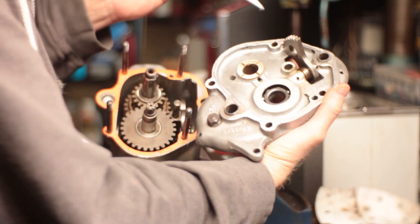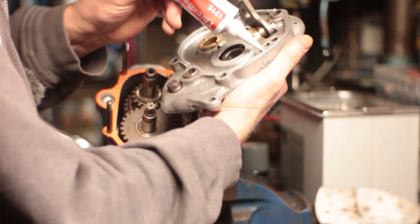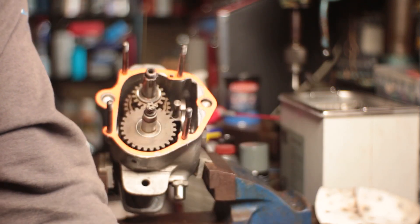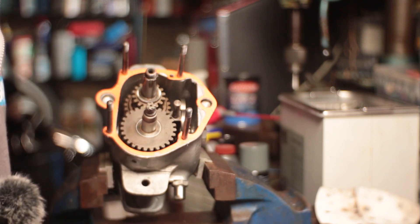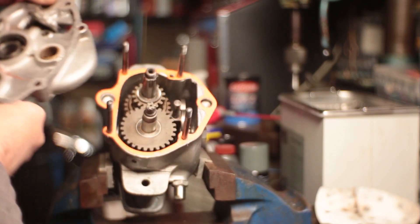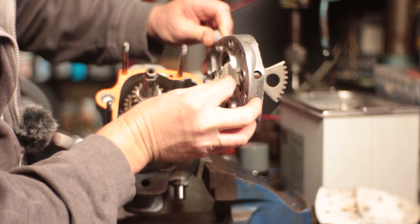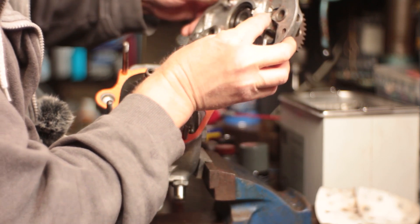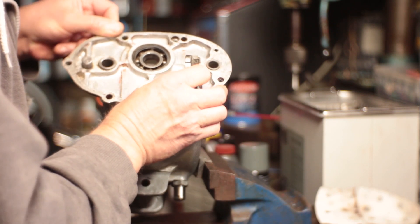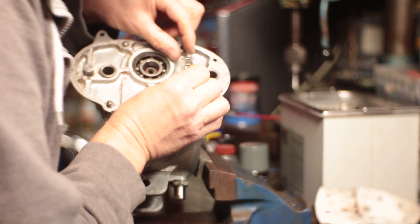Somebody had used a screwdriver to lever this piece off and there were a few raised edges, so I did just dress them on a piece of emery on my little surface plate, because that felt like a good thing to do. This way and this way. And then there's a punch mark in this indexer and a punch mark in the back, and you keep those lined up — like that. But I don't need to do that until it engages, so I'll just line the marks up.